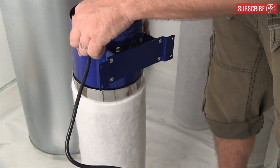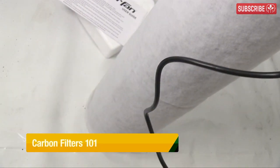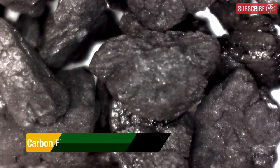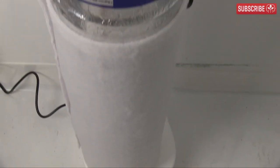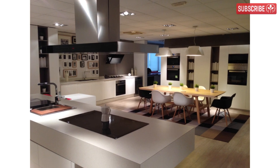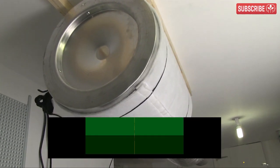A carbon filter works in partnership with an inline extraction fan. The fan is needed to move air over a carbon bed. The carbon absorbs organic molecules such as odors, and the resulting air is purified and odor-free. That's the very basic theory anyway. Carbon filters in a kitchen or a bathroom have an easy life compared to the carbon filters in your grow room.